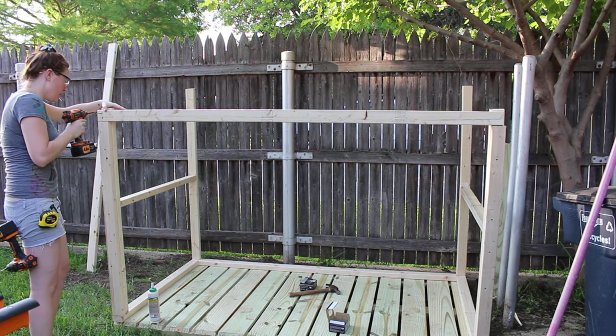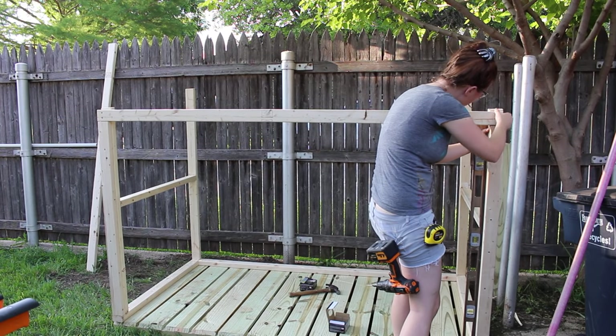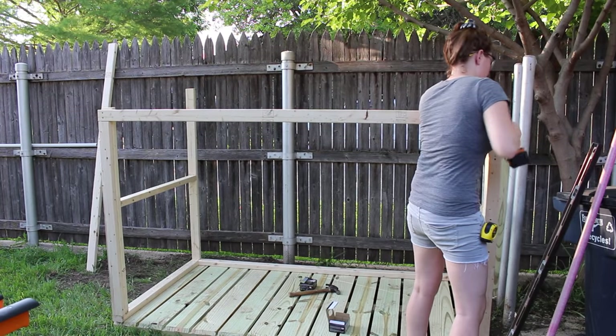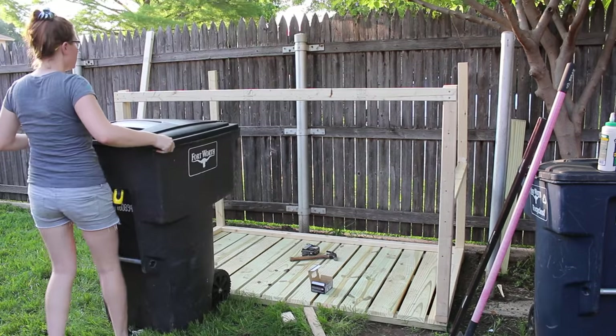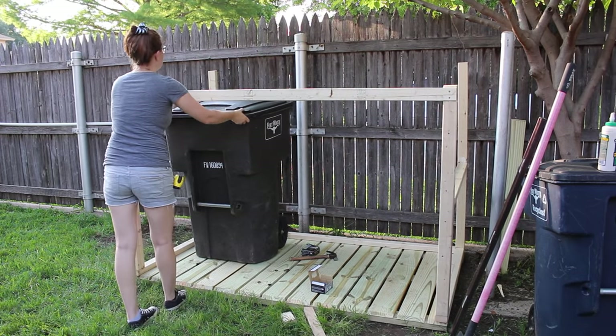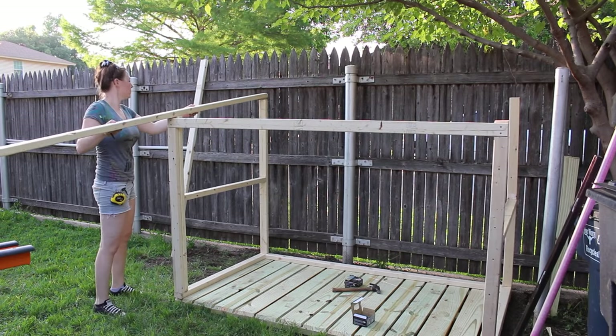To attach the front brace I first attached the left side, then when I moved to the right I made sure to put a level on the inside of the side to get it plumb before attaching the right side. Just to make sure I was on the right track I decided to test fit the trash can and make sure that it fit fine. It looks good so I continued making the side.